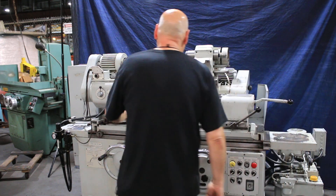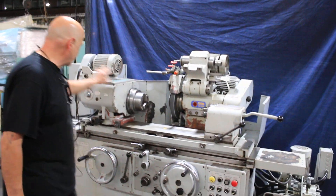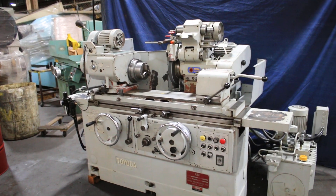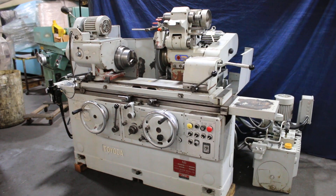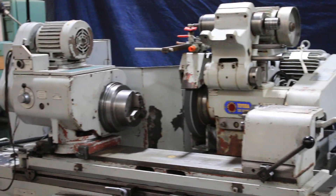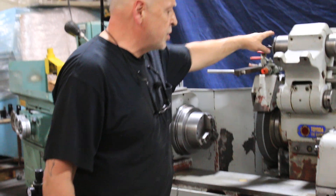This machine is equipped with a Northfield high-precision air chuck. It's currently wired for 220 volts. There are some accessories with it — we're going to take some pictures of that stuff — including additional quills for the spindle.